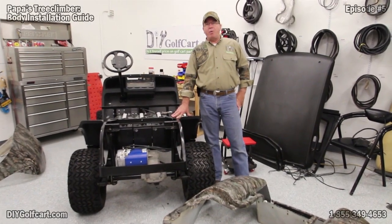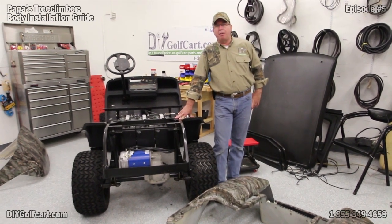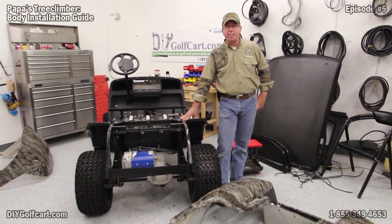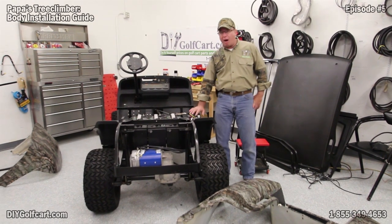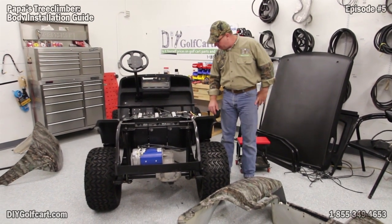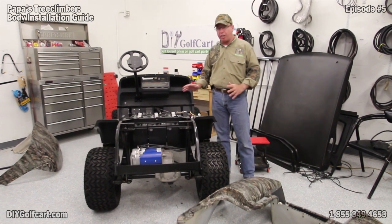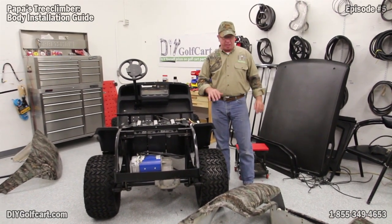Welcome back to DIY Golf Car Garage. We're still continuing on our Pawpaw's Tree Climber. We're working on our 2003 EZGO TXT. So far we've got our lift kit on, we've got our new power plant in here which includes our heavy duty motor, controller, solenoid, four and reverse switch, our huge cables, and now in this series we're going to be putting the body on.